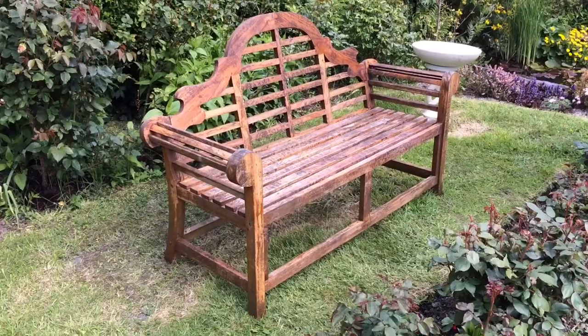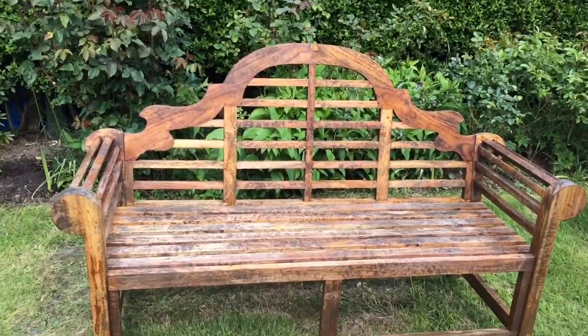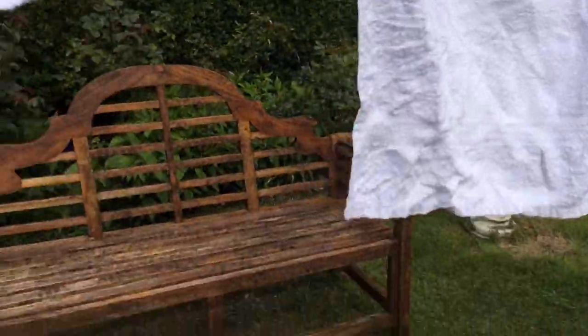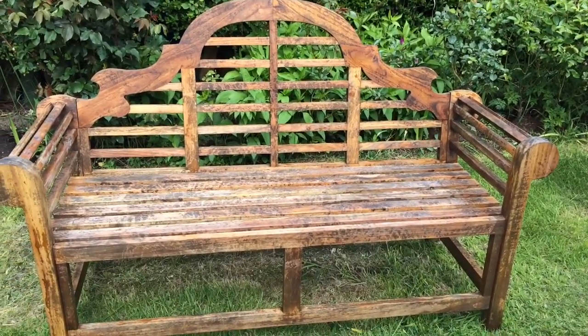We have finished! It looks good, doesn't it? Looks so much better. I've got some washing on the line anyway. I think I deserve a nice cup of tea now — I'm going to go make a cuppa.